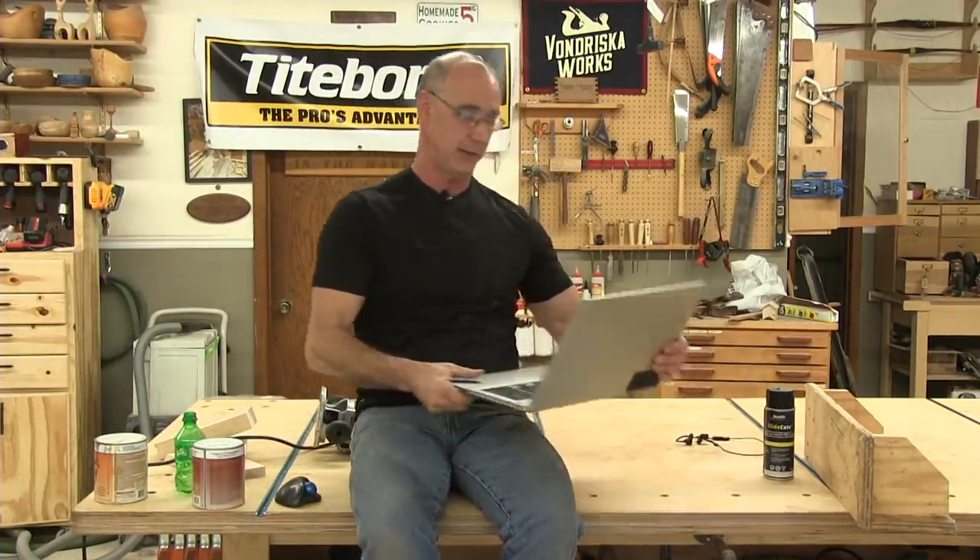Let me shoot a thank you once again to Titebond for sponsoring — they are very, very good to us.